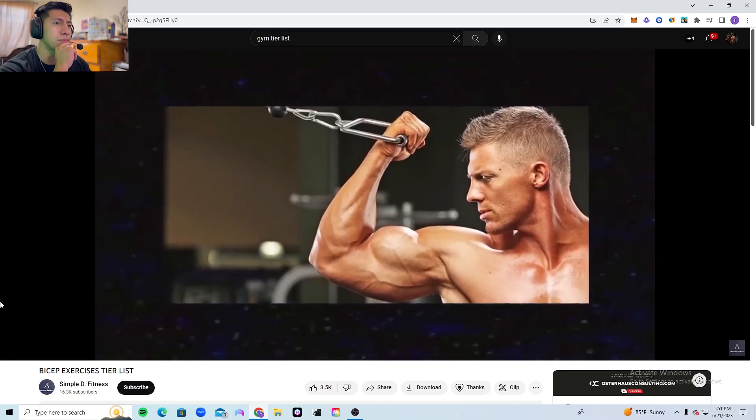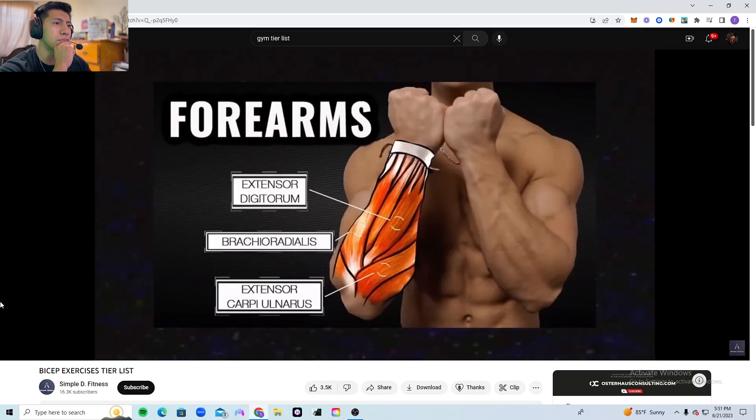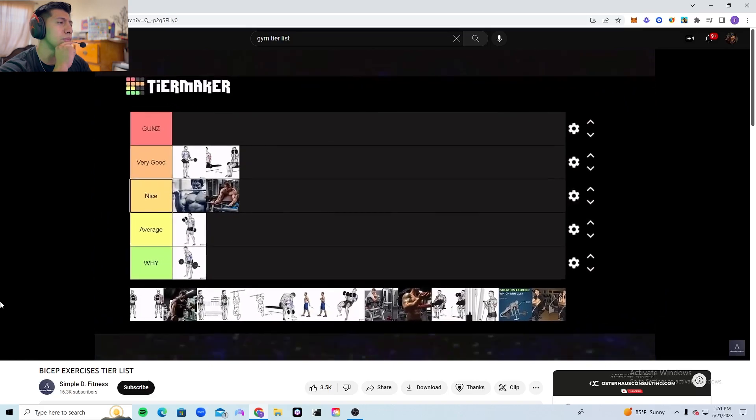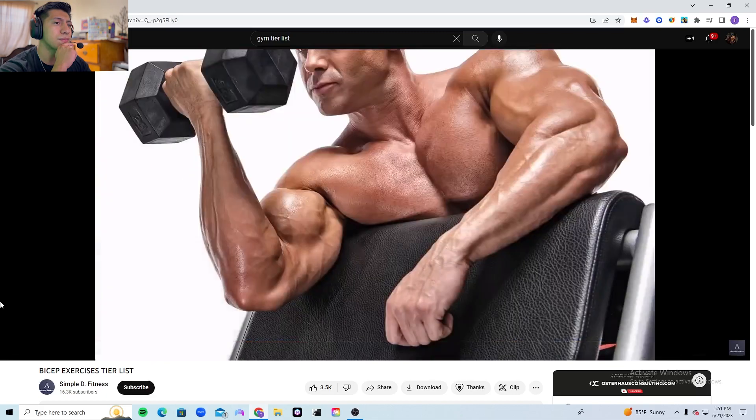Then we have hammer curls — underrated, but I find them not that good at hitting the biceps. They are mainly a forearm movement, therefore they go into the average tier.